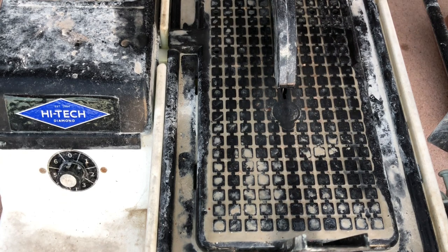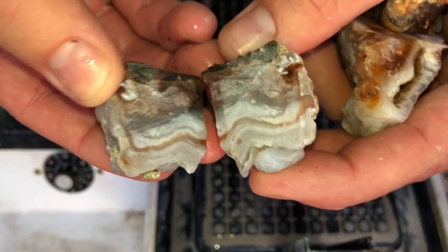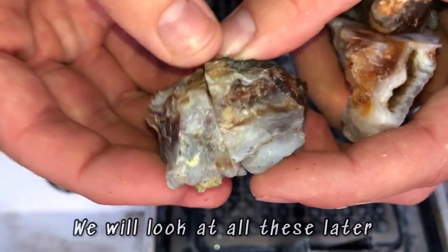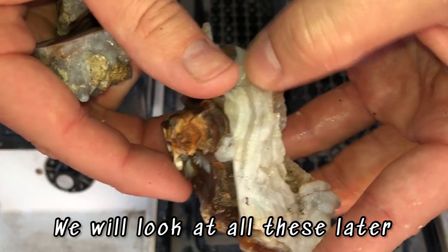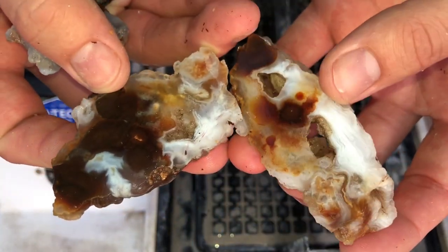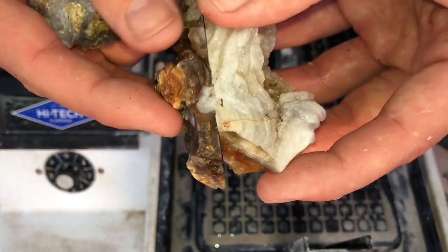I just realized I was not recording this entire time. The first one we cut open was this one, and the one we just finished is this one — and that's what it looks like. Very beautiful. We're going to cut open that third one real quick.